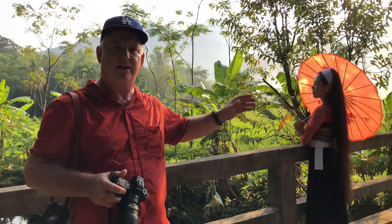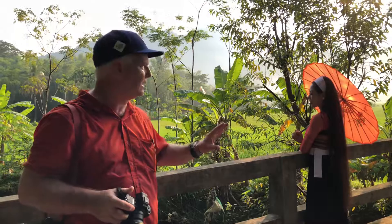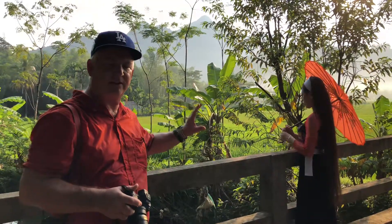We were out in the rice fields in the sun, so here we've moved into the shade — a little bit different light, a softer light, using the umbrella to cast some softness on the face.